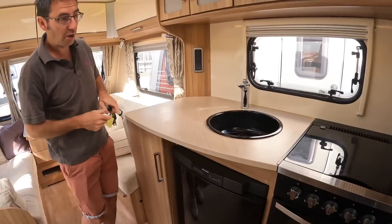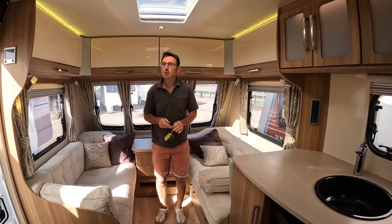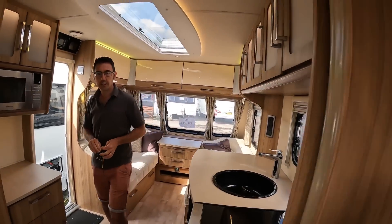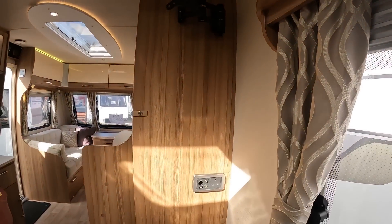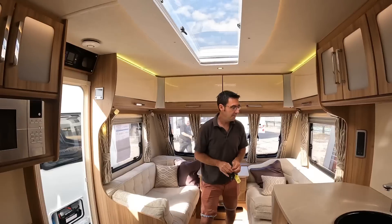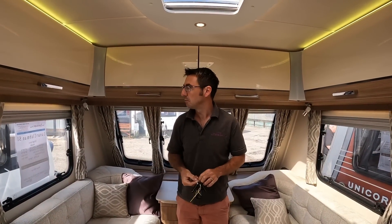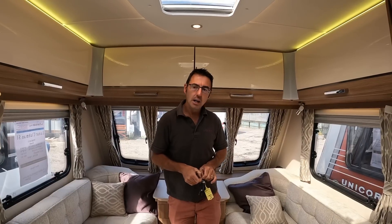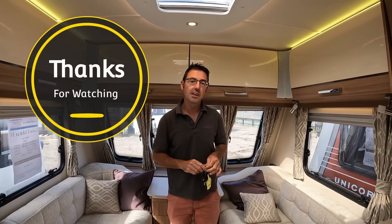We almost missed the fact that there's an aerial point, a socket, and a TV bracket in the bedroom as well — so that's three places you could put a TV. Hopefully we've now shown you everything on this Lunar Clubman SI — it's a 2015 that's just come in. Let us know what you think in the comments, give us a thumbs up if you liked the video, and thanks for watching.